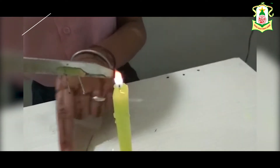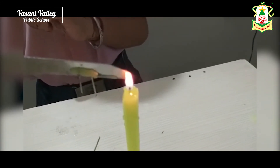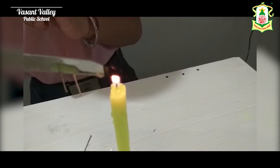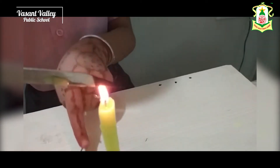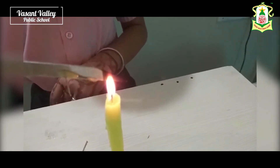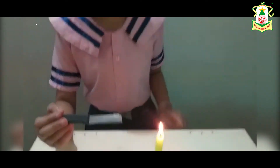The first pin falls down, the second pin falls down, the third pin is falling down. Now it turns to the third, then the fourth. See — all the pins fold down due to conduction. This is our experiment of the conduction of heat. Thank you.